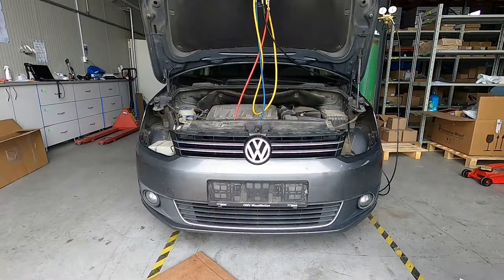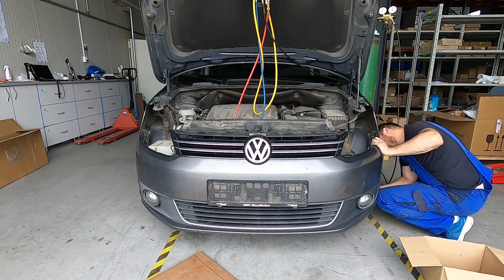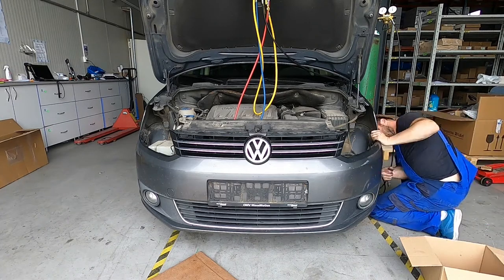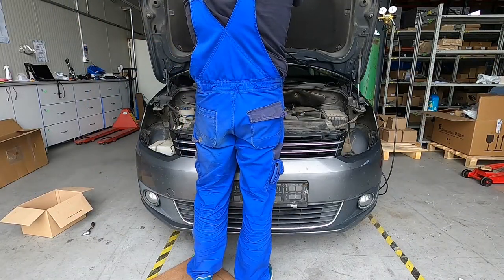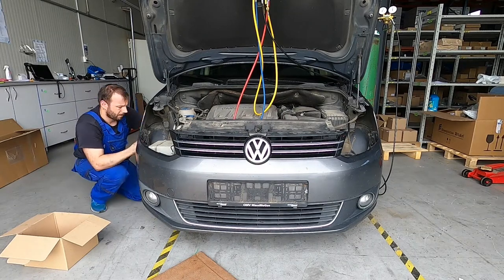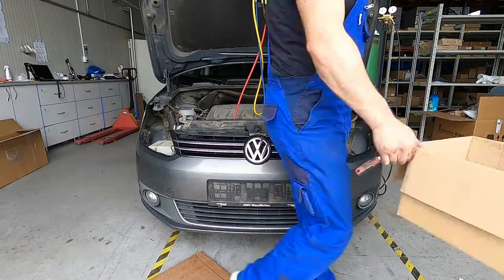This is the final pressure test at about 22 bars and I leave it like this. I cannot estimate the time exactly but usually around half an hour, and if the pressure doesn't drop in the system then we can say that everything is tight and we can go ahead to the next step.